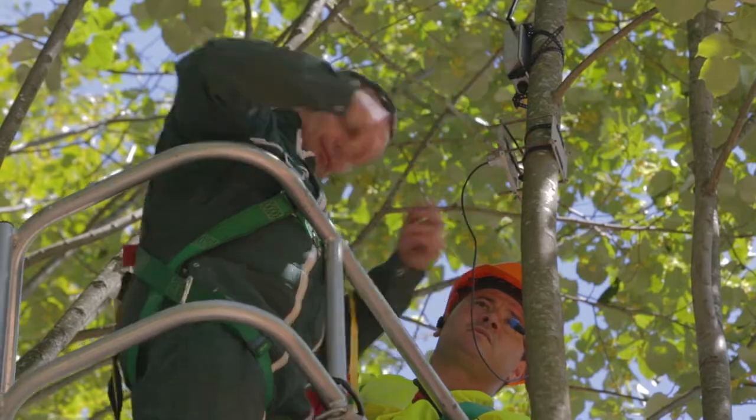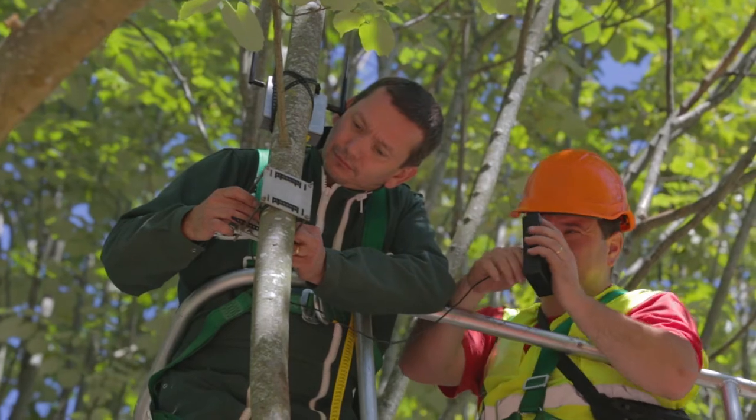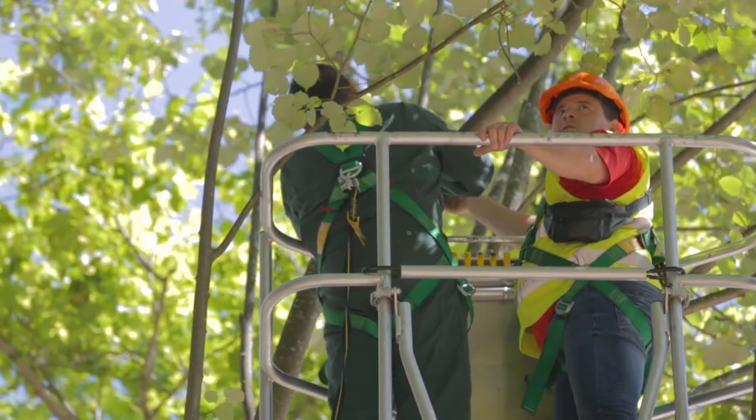Also within the scope of this project, we will do in-situ mycorrhization of urban trees in order to introduce the native fungi to the root systems of urban trees.